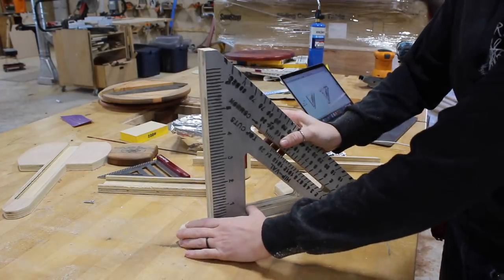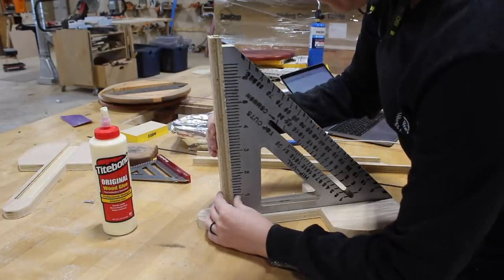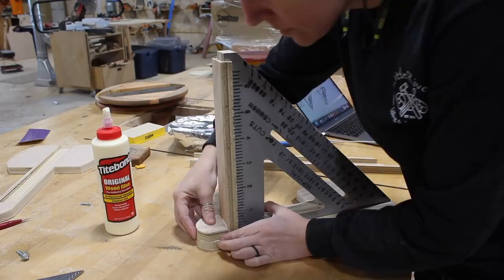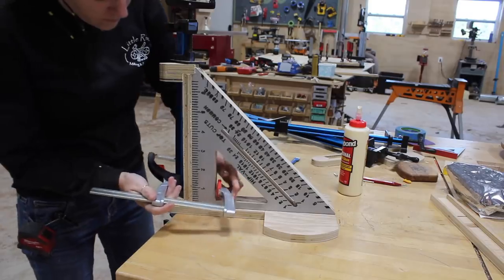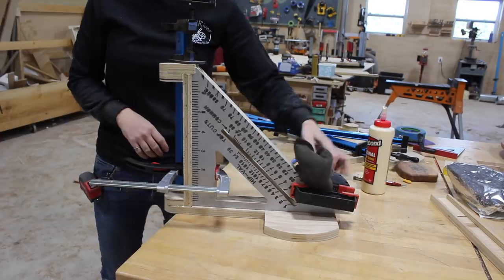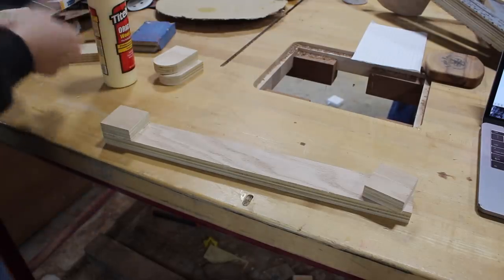Then it was time to start assembling. For this I'm using Titebond Original since the seat is indoors. I applied glue to all of the dados then started sticking pieces in their place — first the top flange with the seat mount, then the back portion, and then the doubled-up pivots. I stuck that in clamps the best I could then set it aside to start drying.